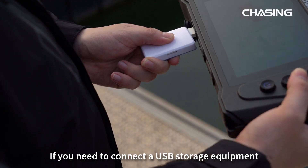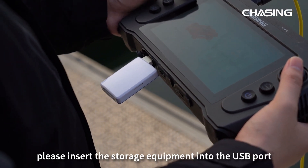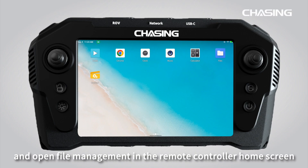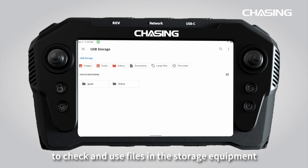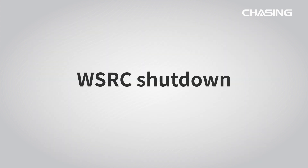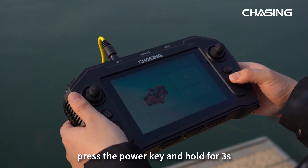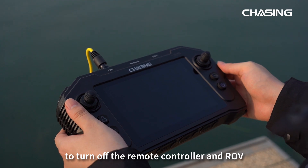If you need to connect a USB storage device, please insert the storage device into the USB port and open file management in the remote controller home screen to check and use files on the storage device. After using, press and hold the power key for 3 seconds to turn off the remote controller and ROV.